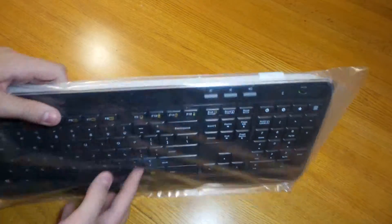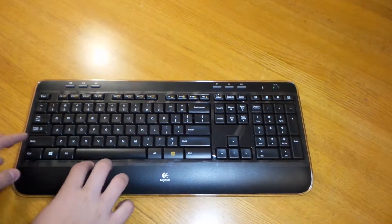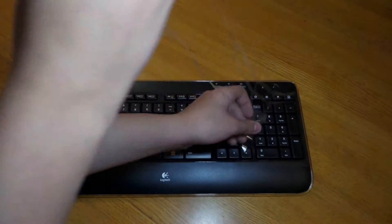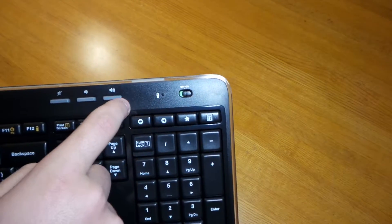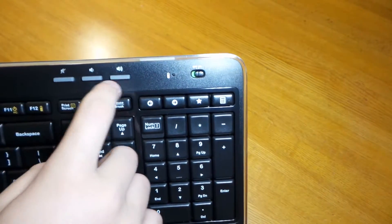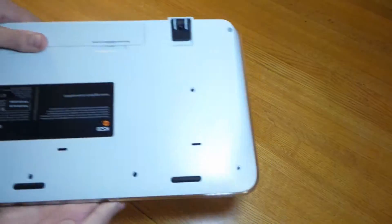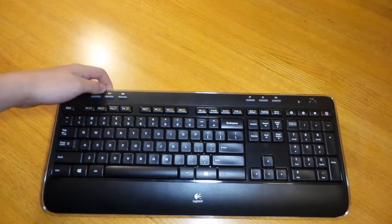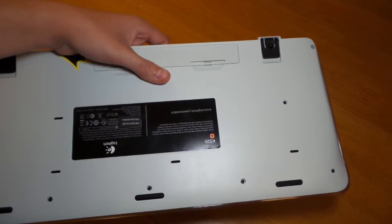The keyboard is wrapped in plastic for protection — slide it out. It's a very nice, quiet keyboard with another layer of plastic on top to protect the gloss finish. You can see the full number pad, on/off switch, battery level indicator, and volume up and down keys. In the back you can see the kickstand — you can set it to different levels: flat, regular, or full extension. There's rubber padding on the bottom to protect it from sliding around.